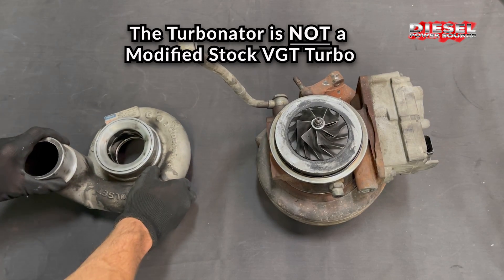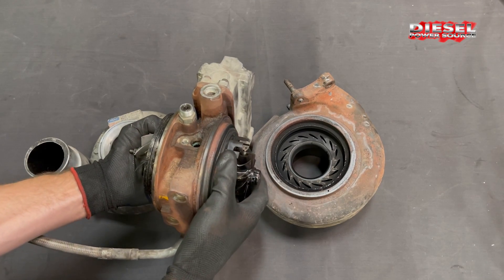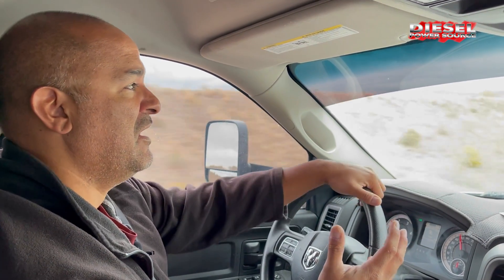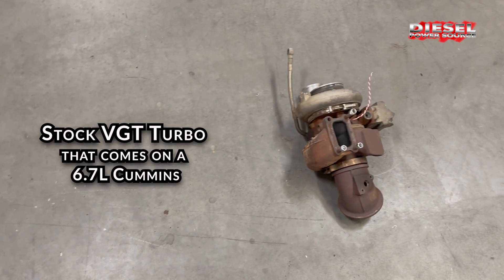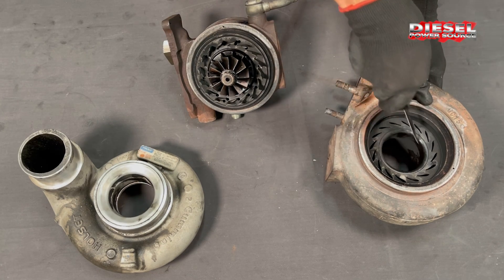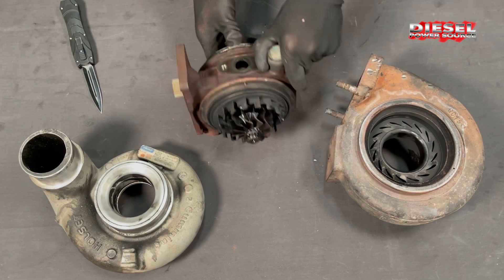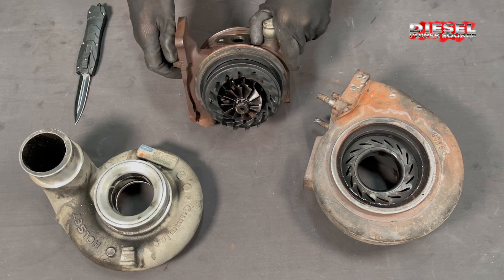The Turbinator is not a stock modified VGT. The stock VGT has small housings and a sliding mechanism, and the stock VGT turbo has a tendency to stick between 50,000 and 150,000 miles. Stock modified VGTs are merely remanned stock turbos that have been machined out and given larger wheels. Unfortunately, stock modified turbos still have the same small housings and the same stock internal sliding mechanism.